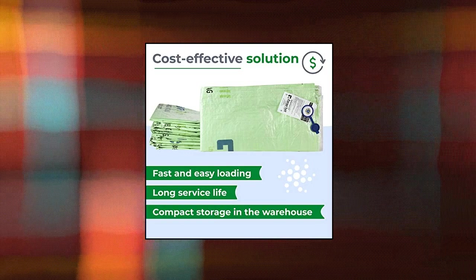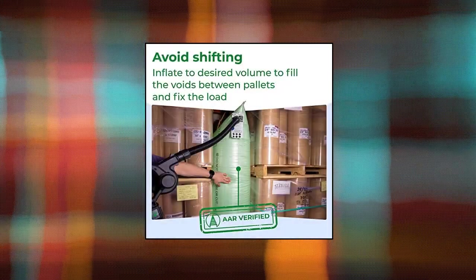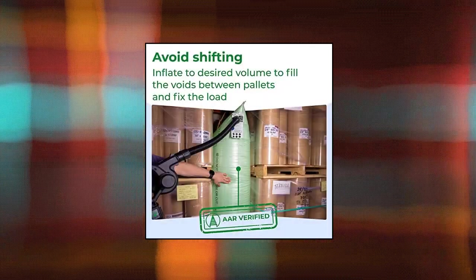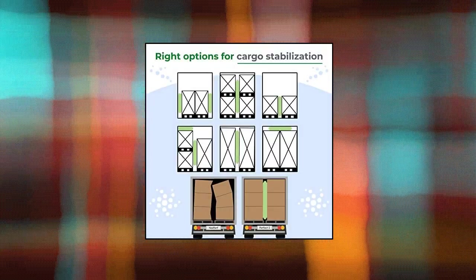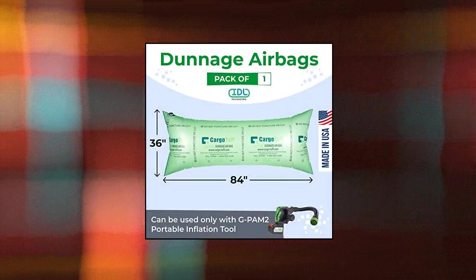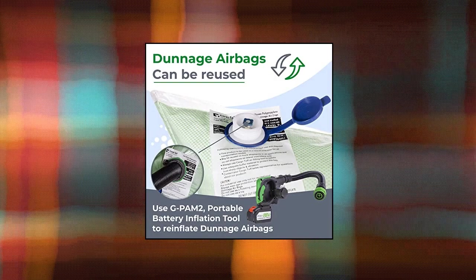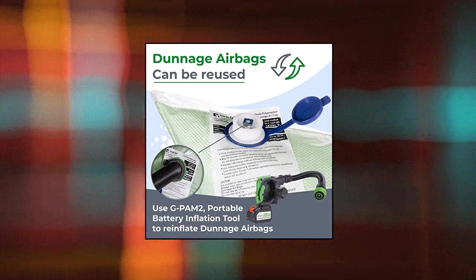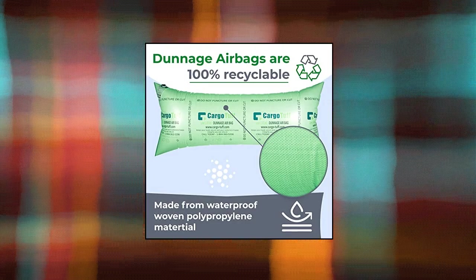IDL packaging 36 by 84 dunnage airbags, woven polypropylene, level 1, pack of 1 — fill the void in trucks and shipments. The cargo tough 36 inch by 84 inch woven polypropylene dunnage airbags are reusable and cost-saving. Composed of co-extruded 72 micron polyethylene inner layer and 65 grain/m² waterproof woven polypropylene outer layer with 18 grain/m² lamination. Suitable for heavy loads with a minimum burst pressure of 8 psi and max operating pressure of 2.6 psi, capable of handling cargo weights up to 44,000+ pounds.